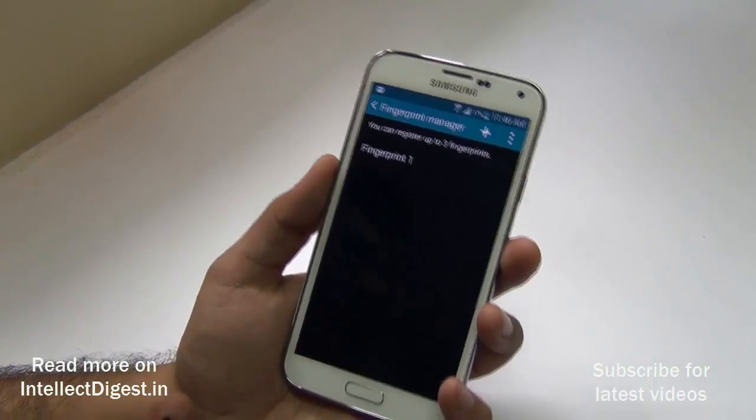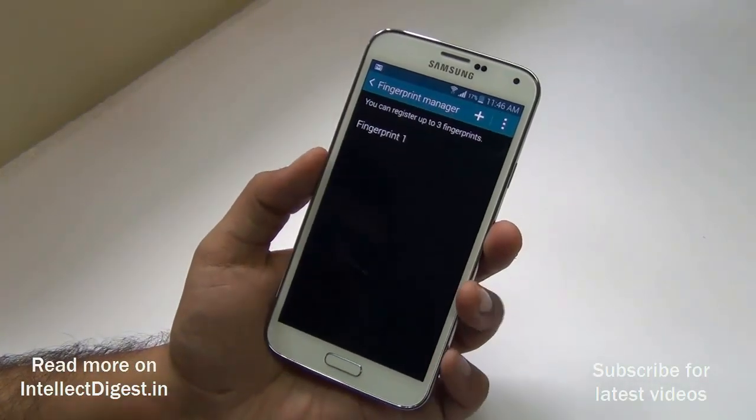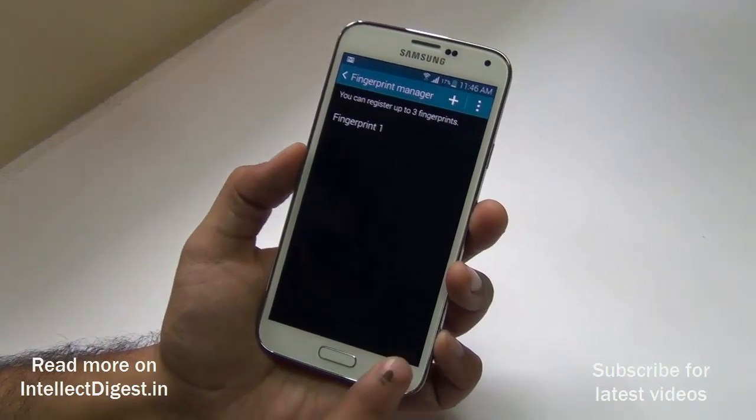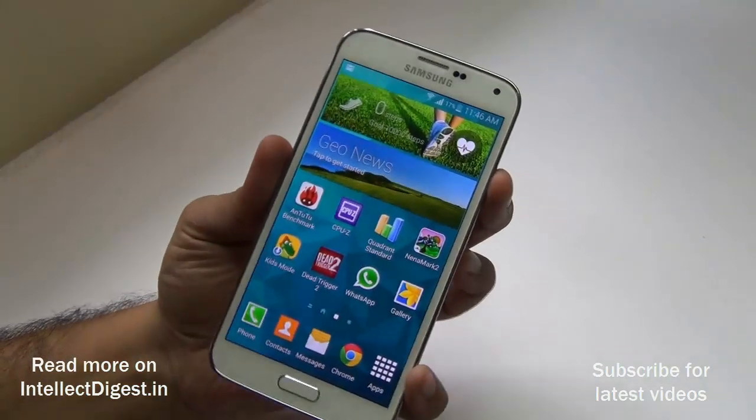It allows you to register up to three fingerprints, so if you have a family member or spouse with whom you share your phone, you can also register their fingerprints so that they can also access your phone.